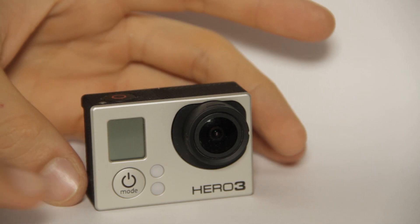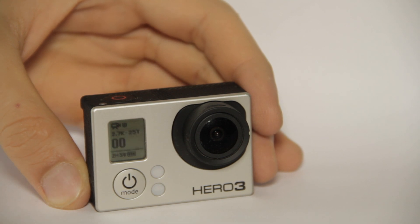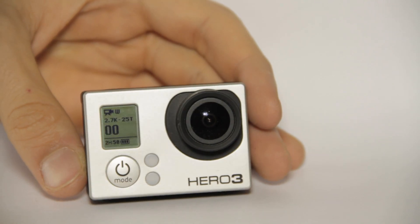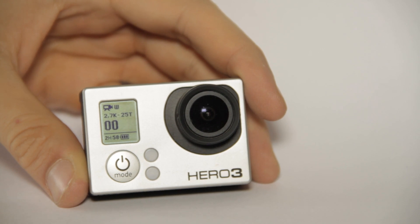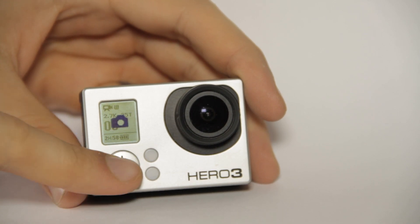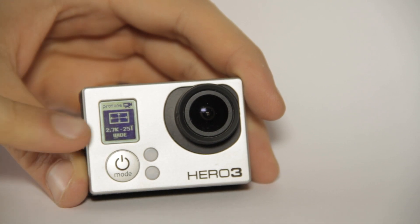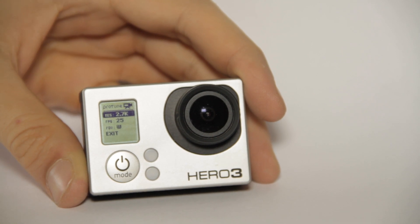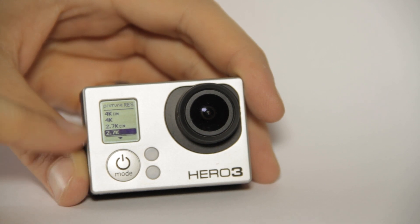Let's check out all the details. First, let's start the camera. We can see the small screen giving us some information, but we'll come back to that later. First, press the mode button until you see that sign appearing, then press up here, and press again.